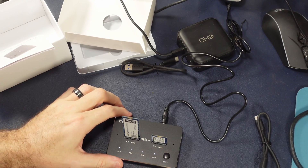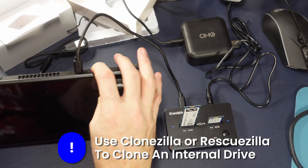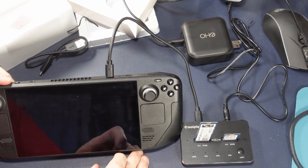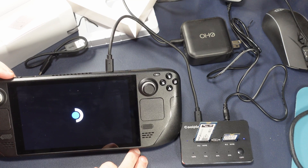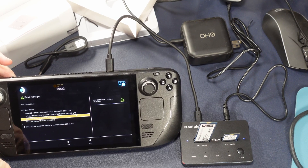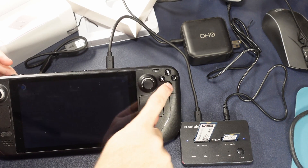Now we're going to use our Steam Deck, because that's probably what you're going to buy this for — you want to clone your Steam Deck drive from one to another or upgrade your LCD to an OLED. This would be a great way to do it. We'll go to the boot menu by holding down volume plus and tapping the power button. We should see two drives — and we do. We could decide which one to boot from.